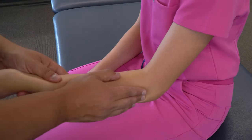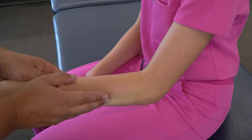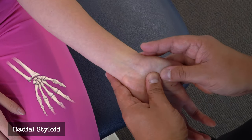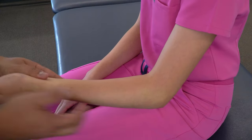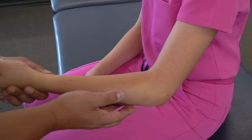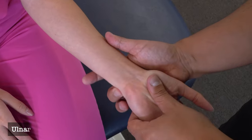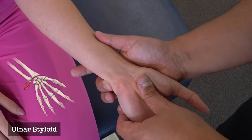We can follow the radius laterally all the way to the wrist until we reach the radial styloid. Starting from the olecranon, we can follow the ulna posteriorly as it moves medially until we reach the ulnar styloid.